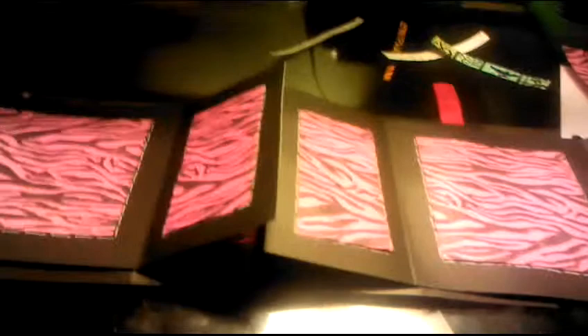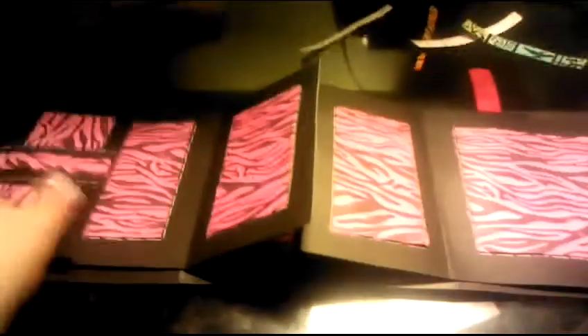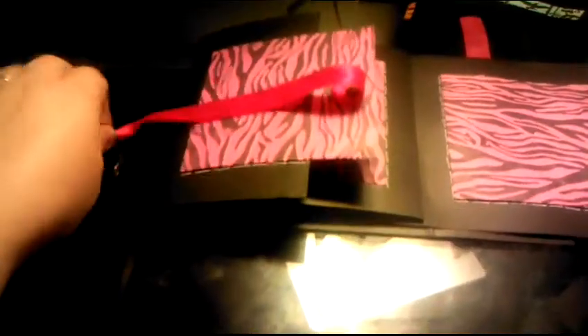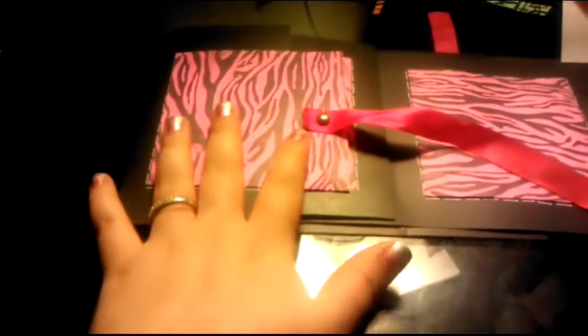I have another one that I wanted to show y'all, but it's not finished yet. As soon as I finish it, I will post a video. The cover of this one is not finished yet because I'm not quite sure what I'm going to do. It's a Christmas present for my sister-in-law.